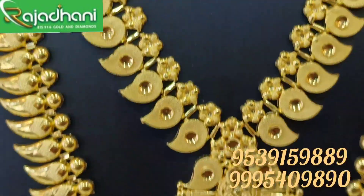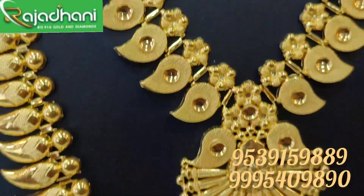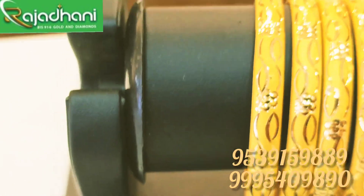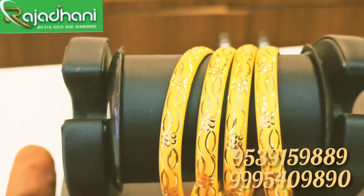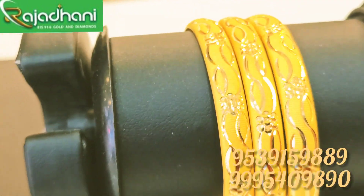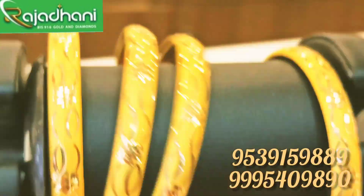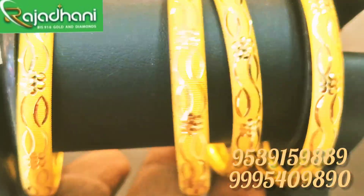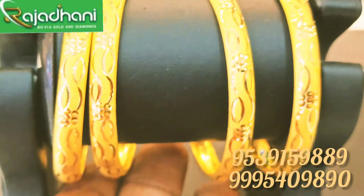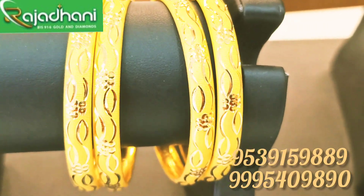These pieces are made in 3 grams, 4 grams, and 5 gram variants, available in multiple weight options.